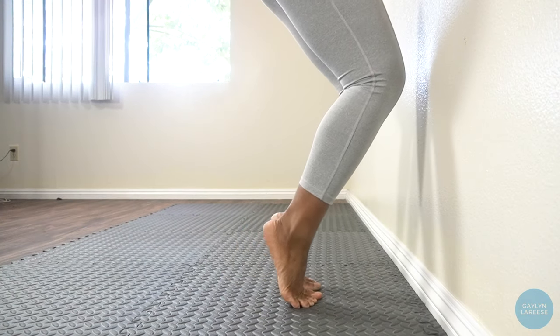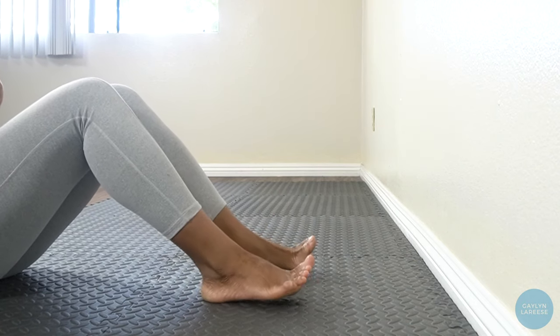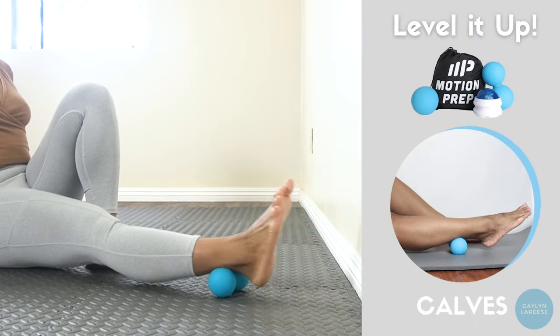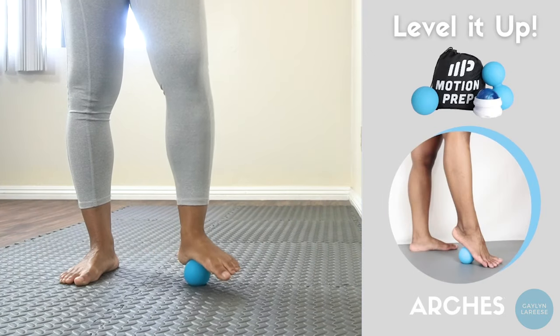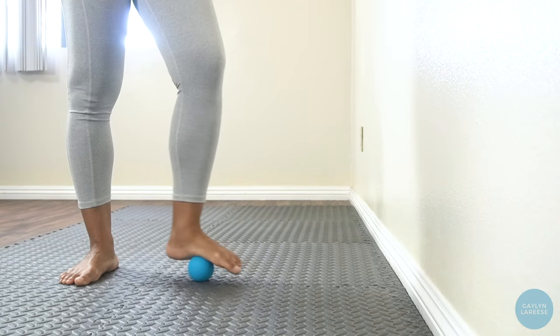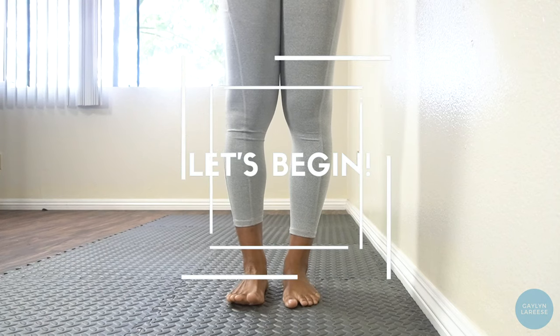These exercises can be done holding onto a wall or chair for support and do not require a thera band. To level up this stretch and strength routine, try massage rolling out your calves and your arches using the motion prep massage ball set or a muscle roller of your choice. This will help you release further into the stretches and see results faster. Links to the set will be down below. Now let's get started.